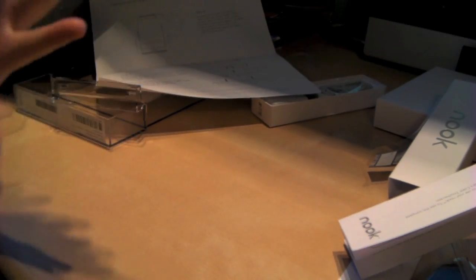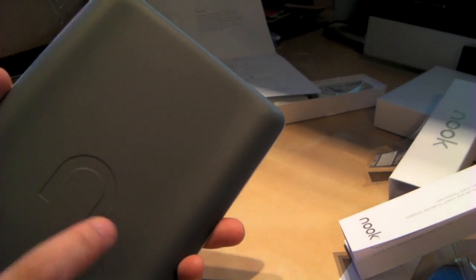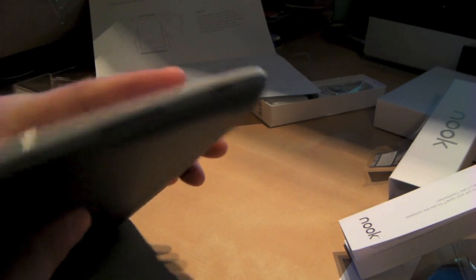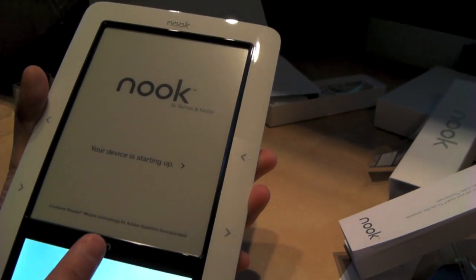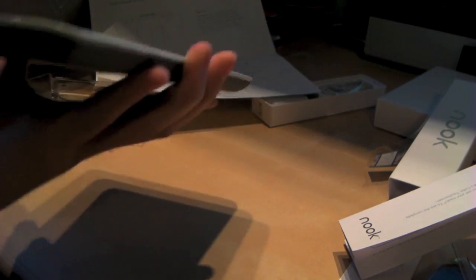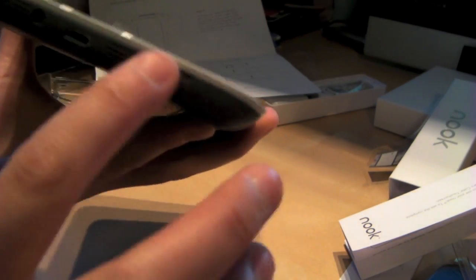Looking around the whole device: the back is a very nice rubberized plastic with the little N symbol on the back. On top you have two locking mechanisms — I think they're for the casing — plus your power and sleep button. On the front you have your E-ink screen, your home button which is a little N similar to the logo, the touchscreen, and two page buttons for lefties and righties. On the bottom you have an audio jack, a micro USB port, and another locking port.